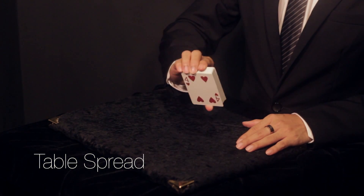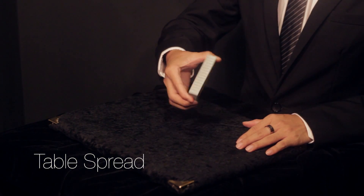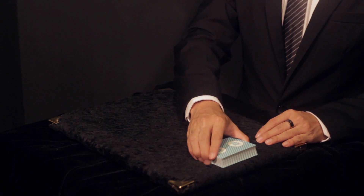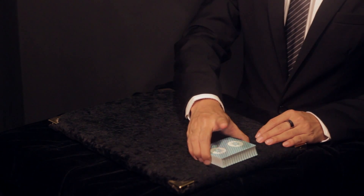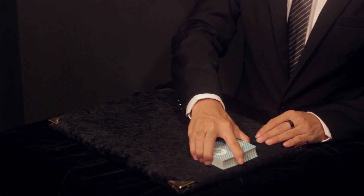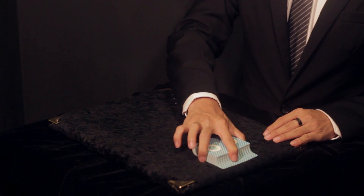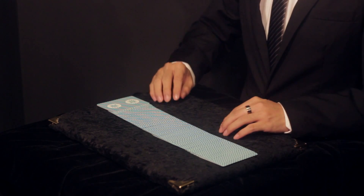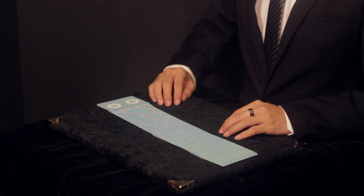Table spread. Hold the deck in your master hand using biddle grip. Place it on the table on the opposite side of your body. Move your index finger to the long side of the deck and press down on the deck. Drag the cards out to the side. Your index finger should regulate the cards.